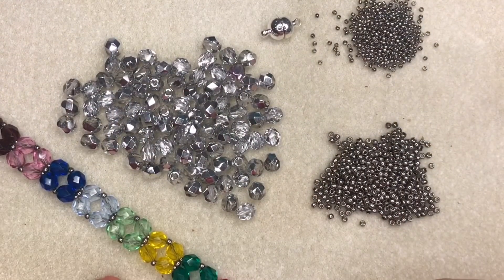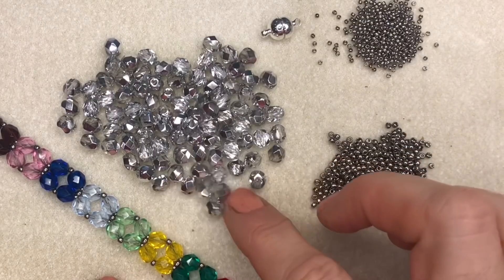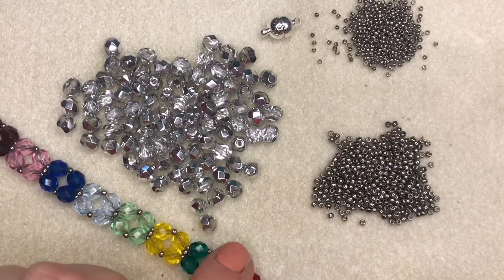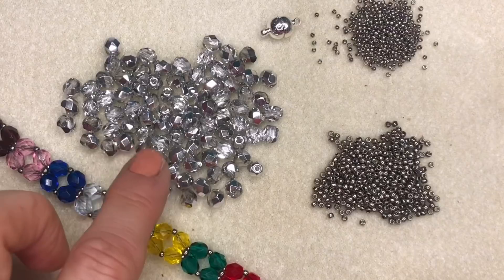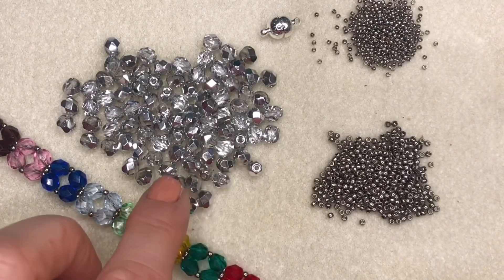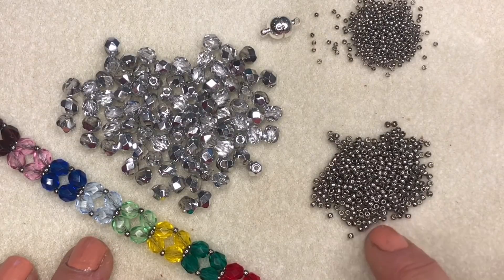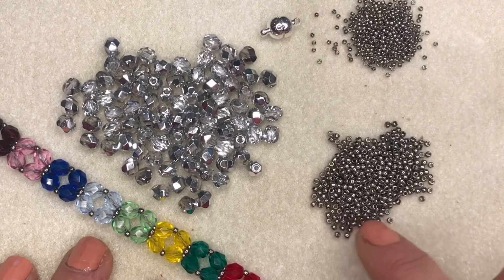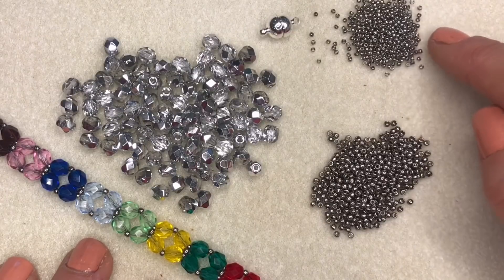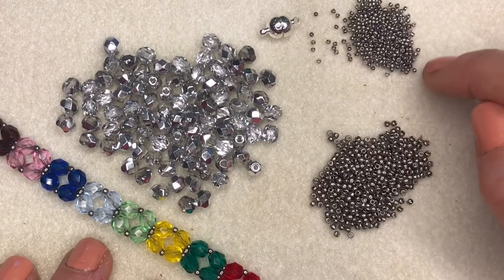To make one of these lovely right angle weave bracelets you will need the following: some 6mm fire polish beads. To make an 8-inch long bracelet you'll need a total of 56 of these fire polish beads - we sell them in bags of a hundred at Spoilt Rotten Beads, so one bag will be more than enough. You'll also need some size 11 seed beads - I'm using these beautiful Toho nickel size 11 seed beads - and some smaller size 15 seed beads, also in Toho.